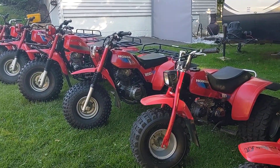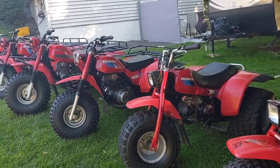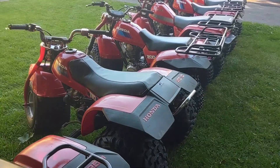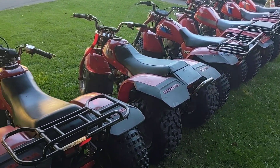So there they are. I used to have a bunch of them — I actually sold a bunch of them to friends and family. I kept these six. I've had the 250 Big Red, I've had the 300X, I've had the 200X, and I've had the 350, but I like the 200s a lot and even these smaller ones are a lot of fun.